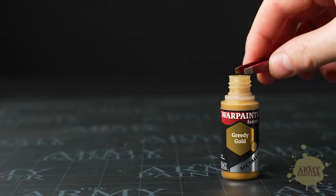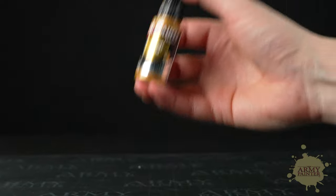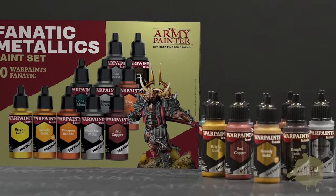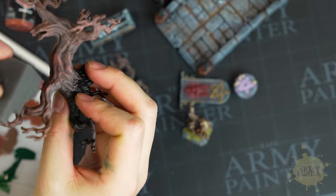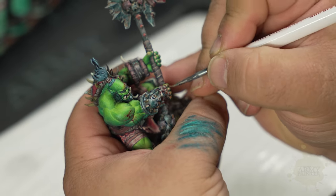All of our paints are filled in spill-proof dropper bottles preloaded with two high-grade rust-proof mixing balls. This set includes 10 of the best and most recommended metallics from the new range, making it a great add-on or kickstart to any hobbyist's collection — whether you're a gamer looking to quickly get your miniatures to tabletop quality, a dedicated hobbyist refining your techniques, or a professional painter searching for your next trophy.